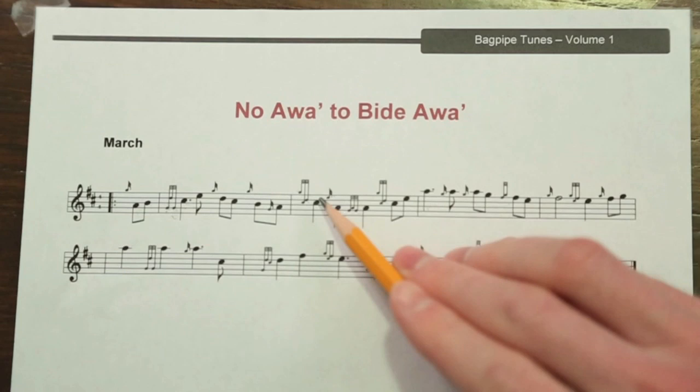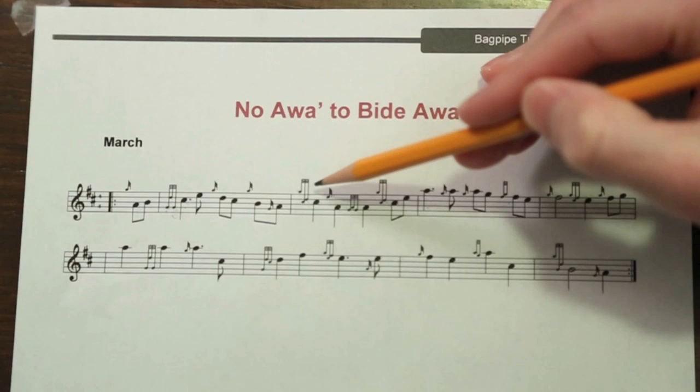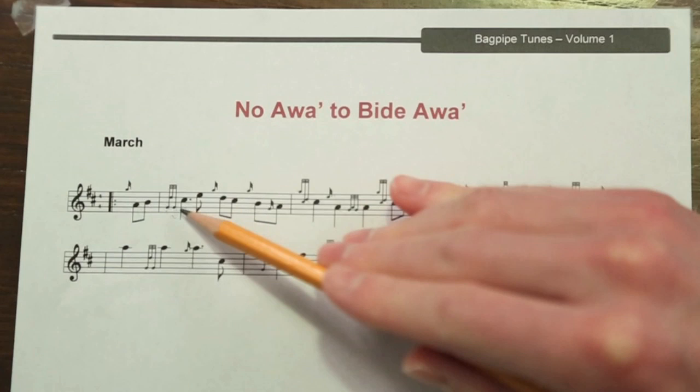I'd like to start by just dissecting some of the sheet music first. Let's take a look at that and hum through the first two measures. Basically, all we need to focus on are: we have a grip, a C doubling, a burl, and another C doubling with a few grace notes in there.